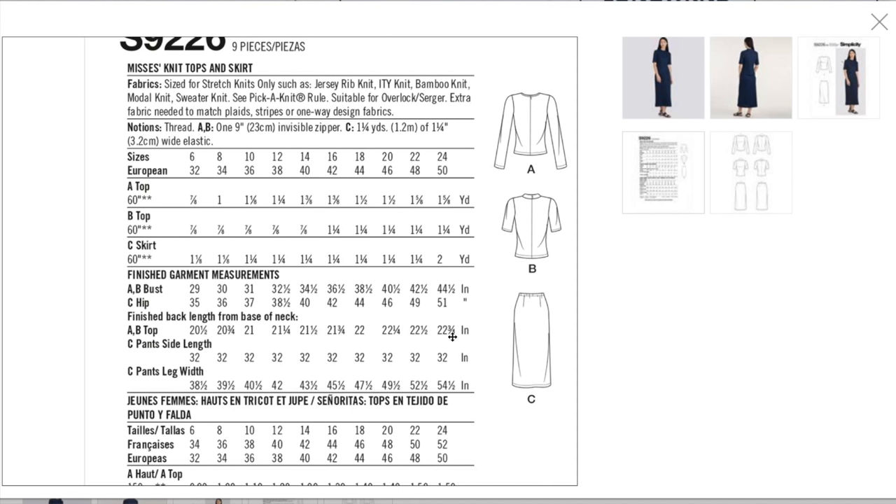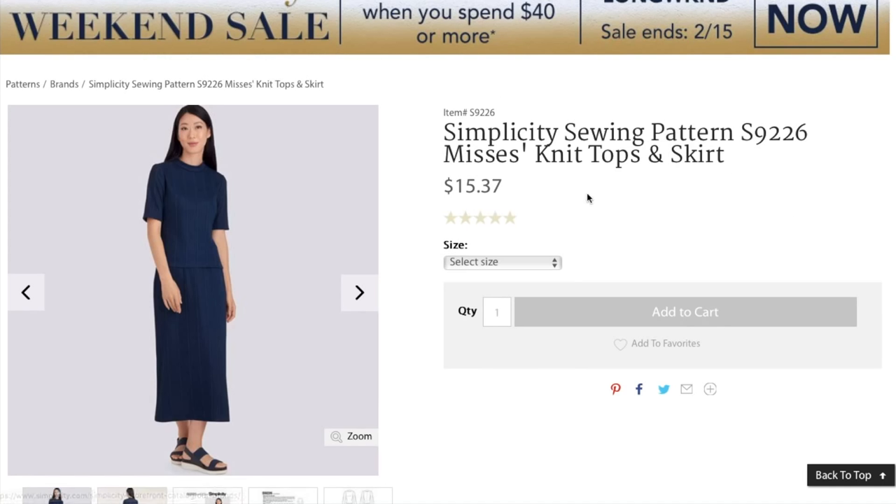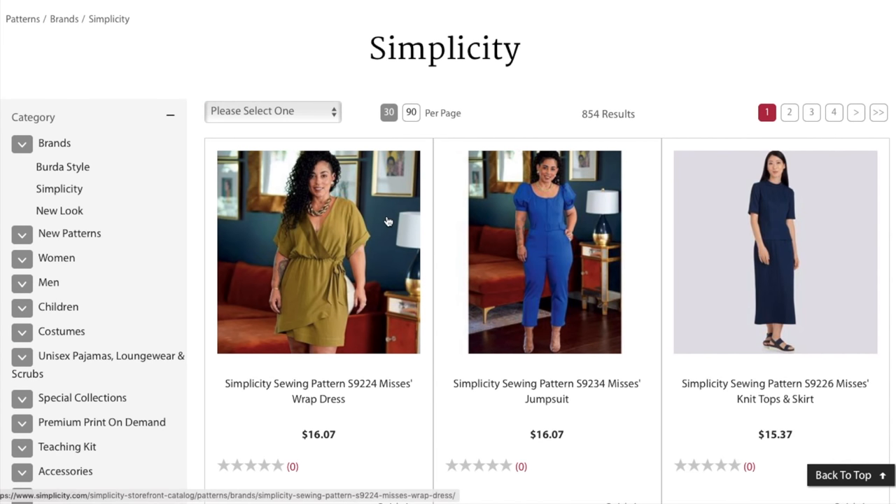Just double-check the stretch using the chart on the back envelope to make sure it'll stretch enough. If it doesn't, size up to get the stretch you need across the wider parts of your body. The skirt uses an invisible zipper and elastic. Finished garment measurements: bust and hip — 35 to 51 inches in the hip. There might even be some negative ease since it's a knit. Sizes 6 to 14 and 16 to 24. Very basic.